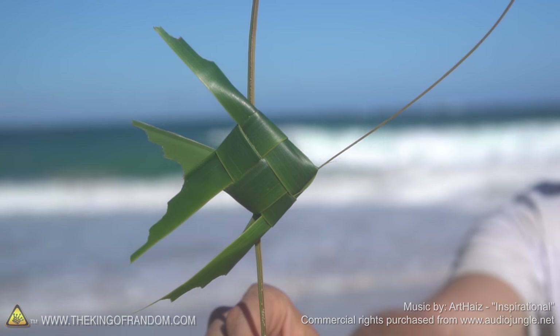Hey guys, we are back at the beach because for this video I'm going to show you how to turn a palm leaf into a cool little fishing toy that you can actually cast.